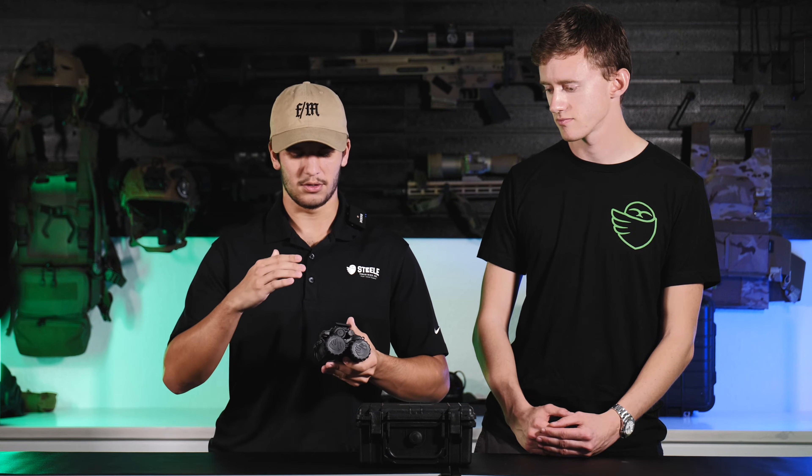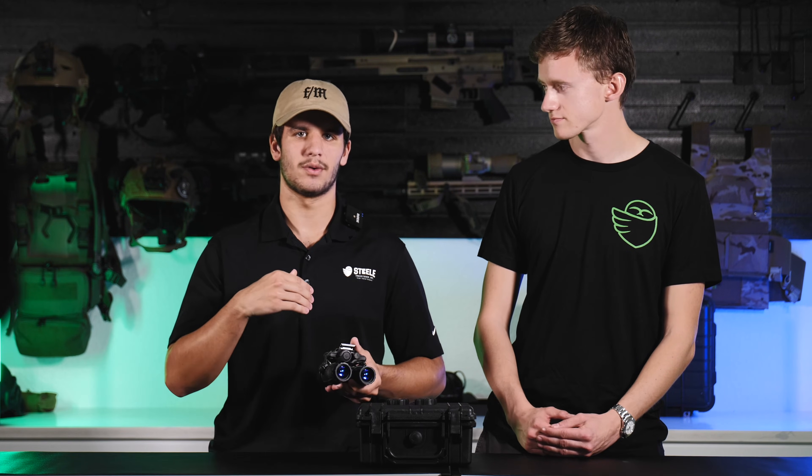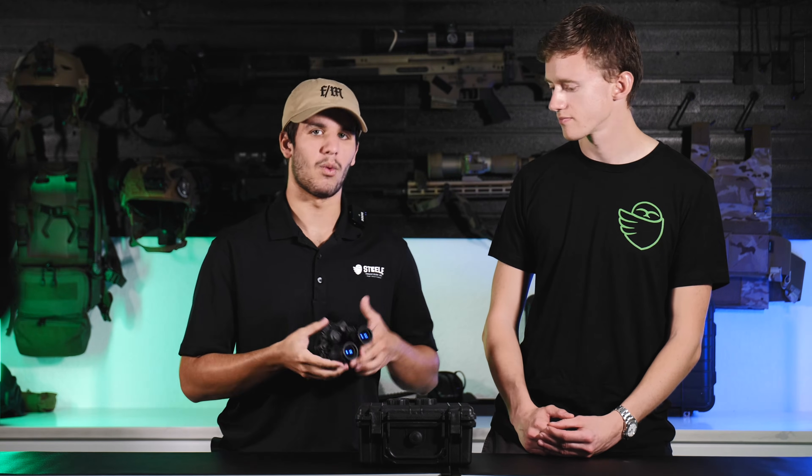From there, we're going to come to our objective here at the front, and that's where you're actually going to begin focusing. And Evan, if you want to go into kind of why that's important.